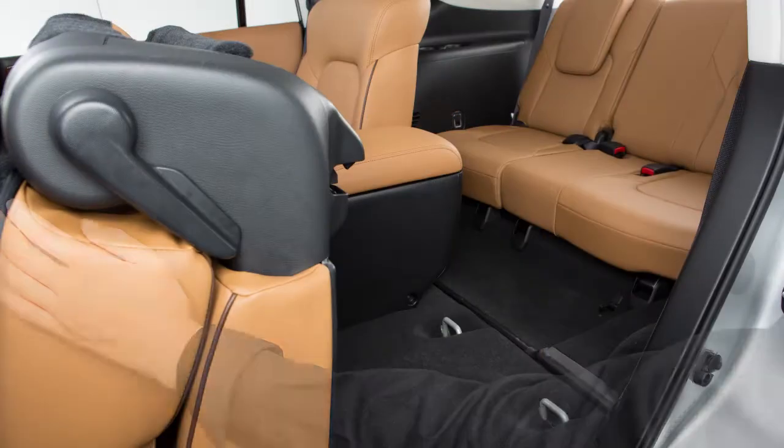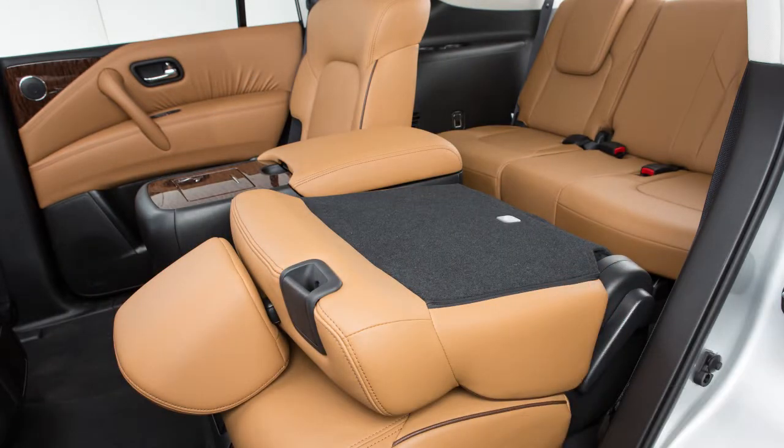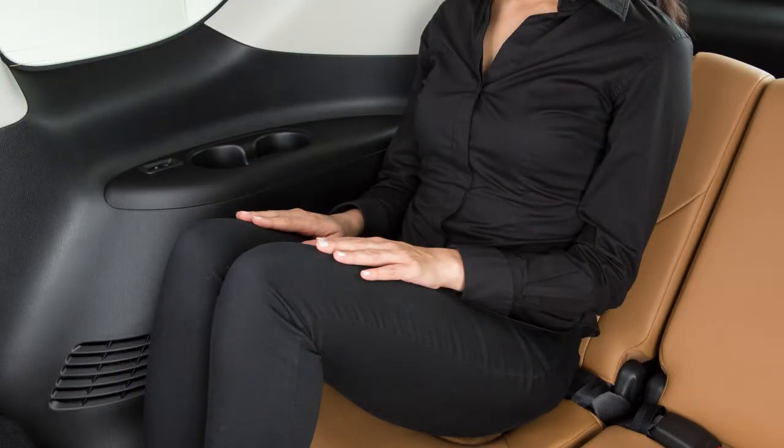To return the seat to a locked position, push the upper seat back rearward until the seat back and track are locked.